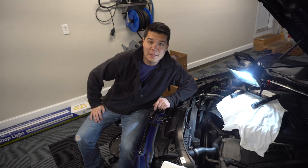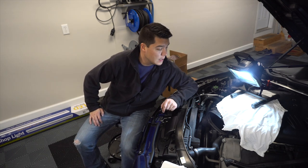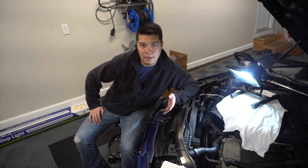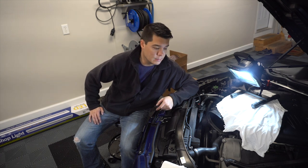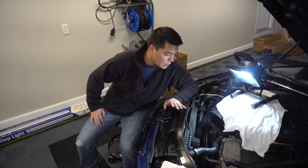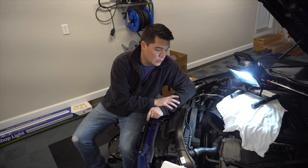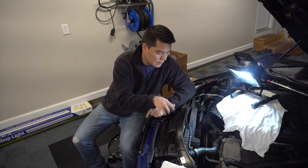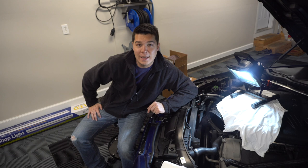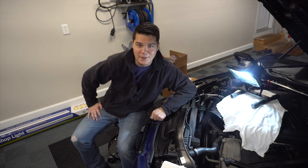That wraps up today's video for the Mocchanel underdrive pulley kit. If you have any comments, questions, or concerns, let me know in the comments below. We still need to install the intake system but that's going to be a separate video in case anyone is specifically looking for a Mocchanel intake DIY. Everything looks good and fits — the only thing left is to add a little coolant off camera. Be on the lookout for the next video covering the Mocchanel intake system, hit that subscribe button, and we'll see you in the next video.